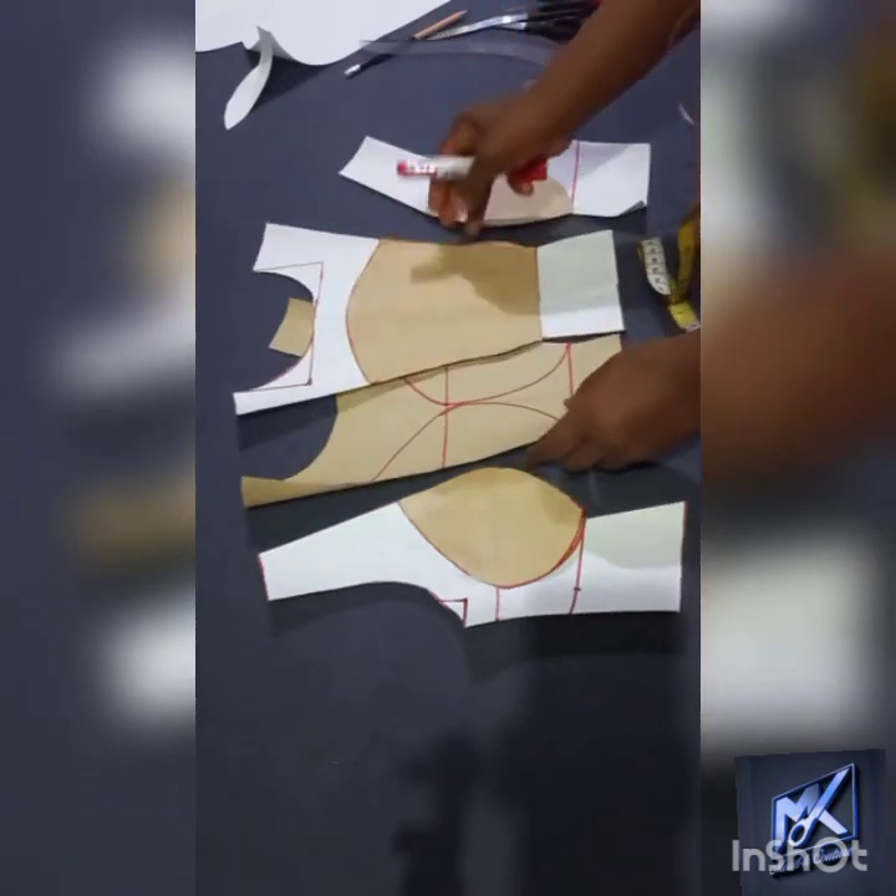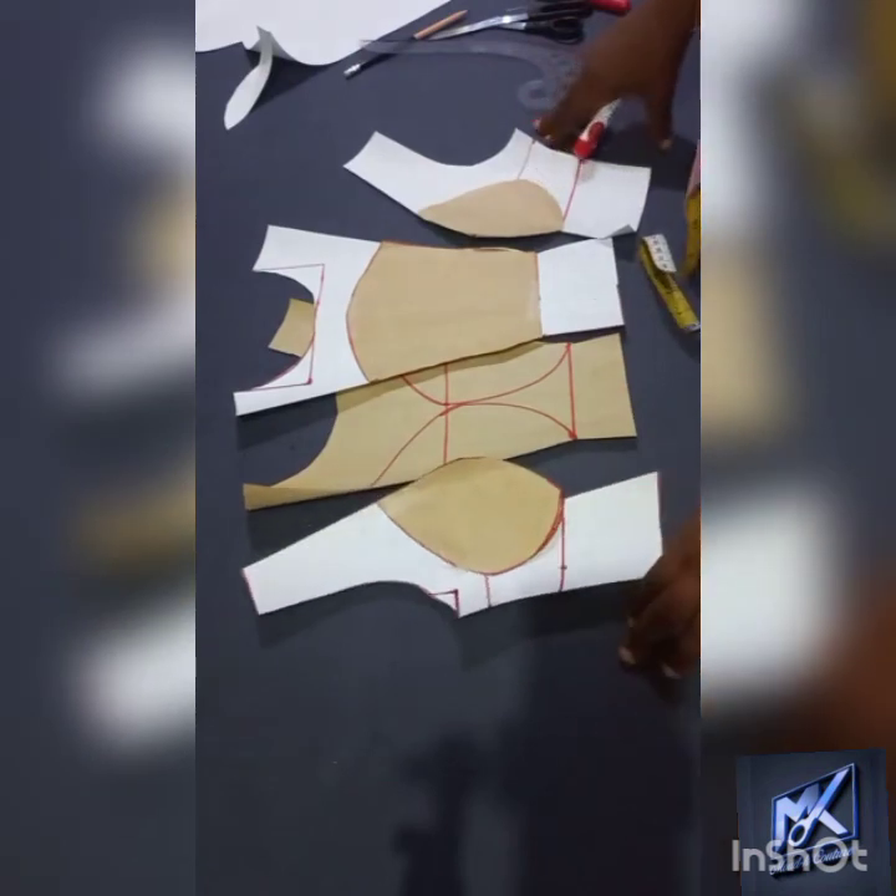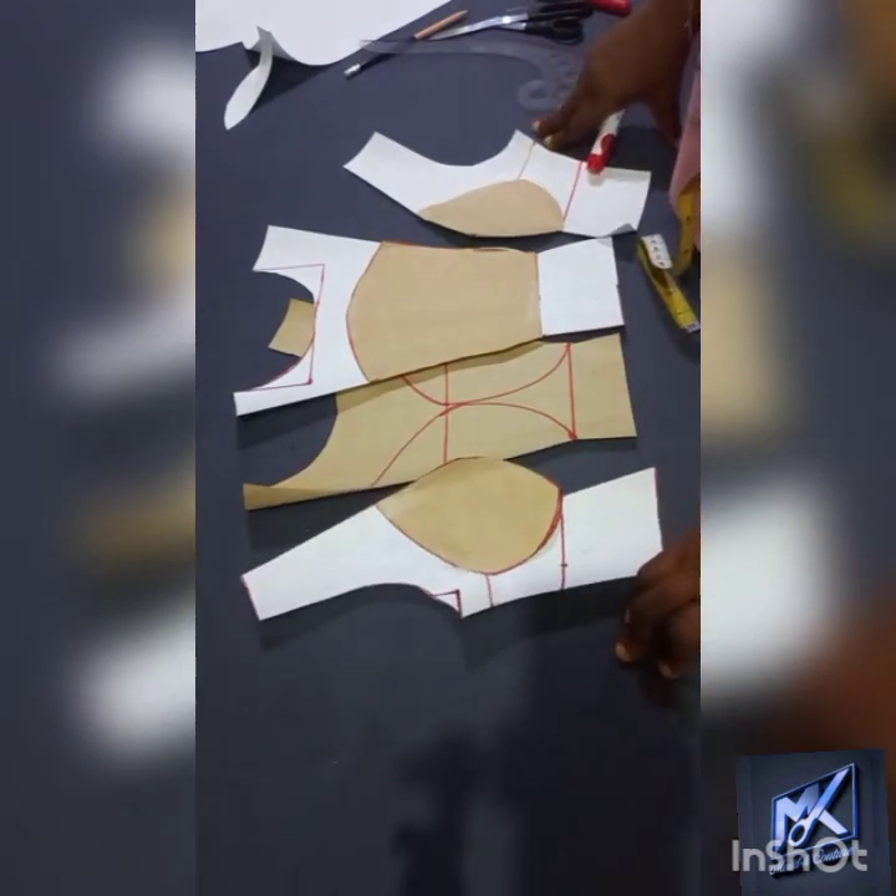I hope this tutorial was effective for you and added to your knowledge. Please do well to subscribe and click our notification bell so that whenever we bring up other DIYs, you will be able to follow along. Thank you.